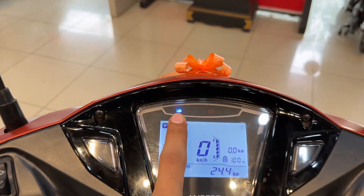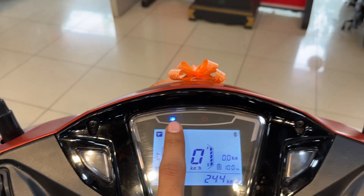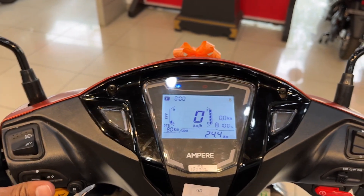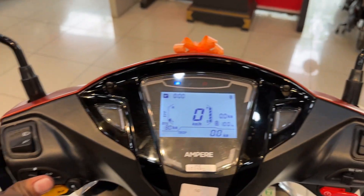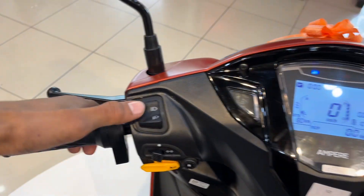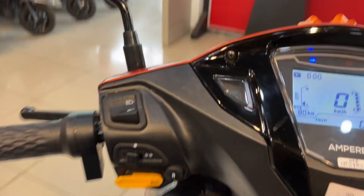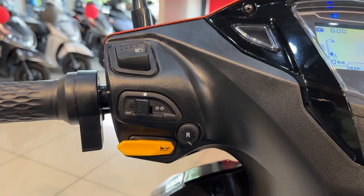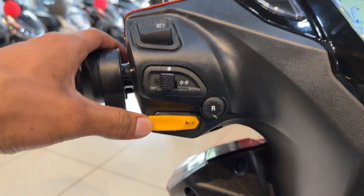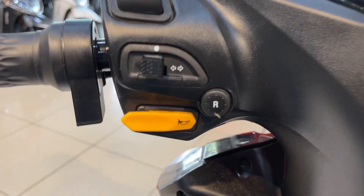This is our front light on. This is the place provided for the indicators, and on the left-hand side, first of all you have a rear brake provided. This is our high beam and low beam switch, we have a switch provided for turn indicators, and this is our horn switch. And this is our rear switch to reverse.